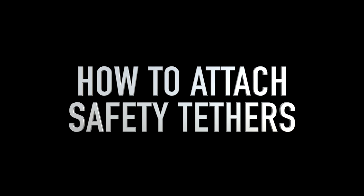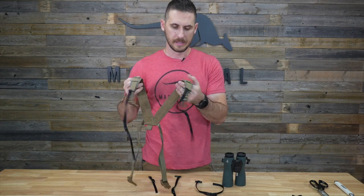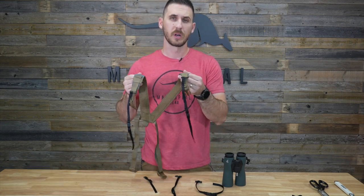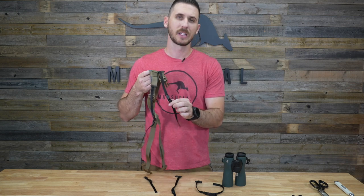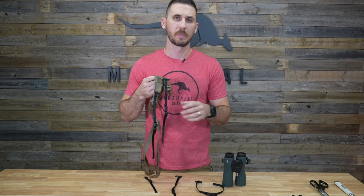Hey guys, today I will be going over our binocular safety tethers. Two safety tethers are included with each harness for the binocular pack. They are removable from the harness and they come with quick disconnect buckles so you can disconnect your binoculars from the harness for tripod glassing.